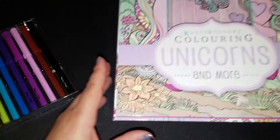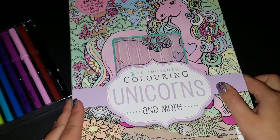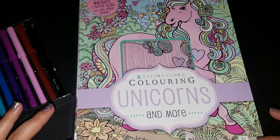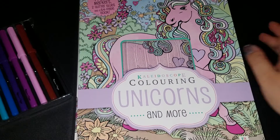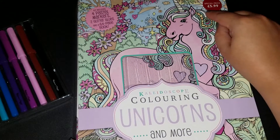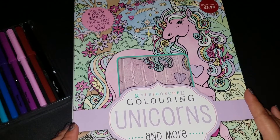I figured I would take something from my kids, because you guys know I'm always taking stuff from my kids for my videos. So I took this from my daughter. It's called Kaleidoscope Coloring Unicorns and More. If you look here, you can see the price tag is actually in pounds, because this is from England.